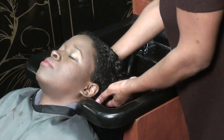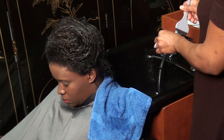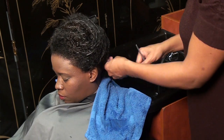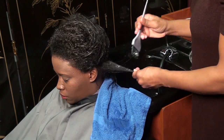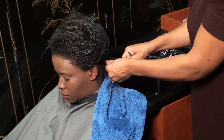One of the things that we actually do is take a client and do a deep conditioning treatment. I go down the strands of the hair, and when we get to the ends of the hair, we actually spend a little time concentrating on those ends.